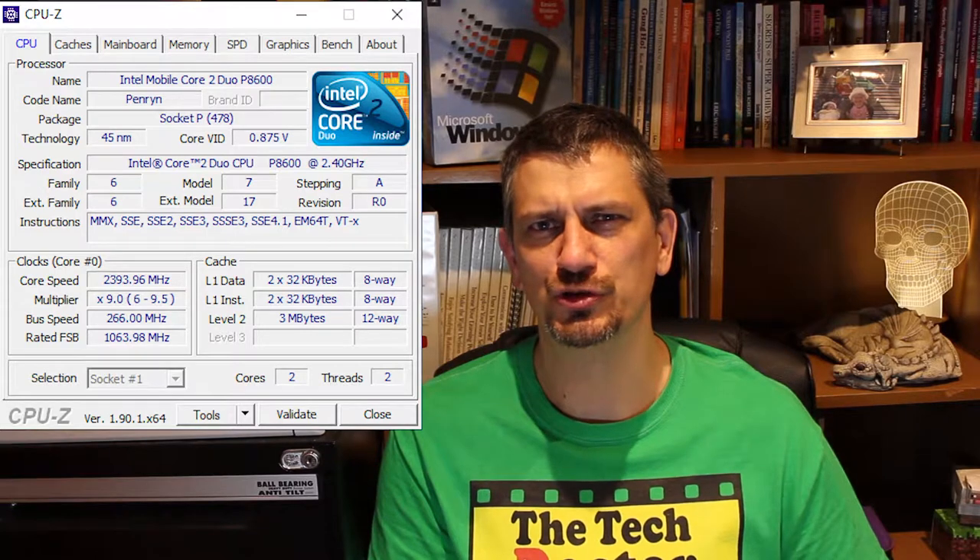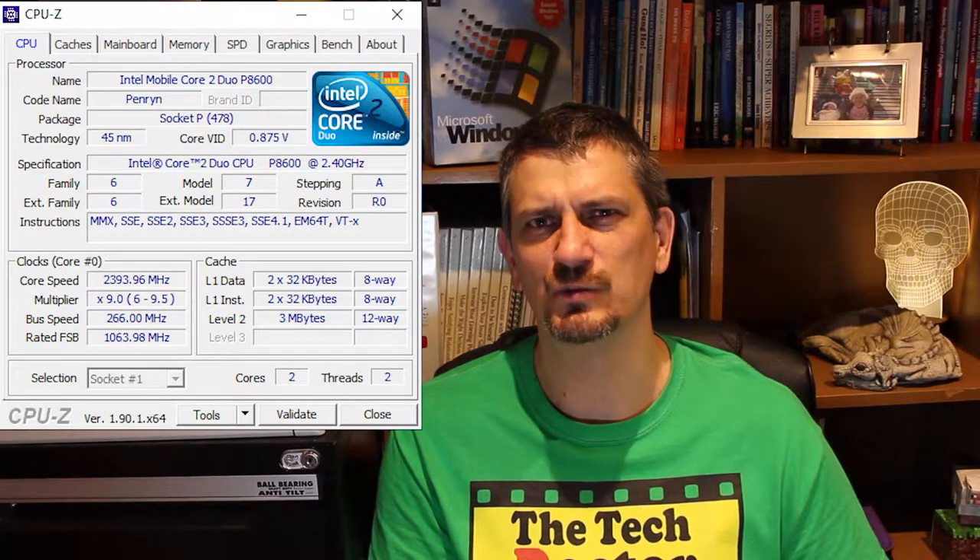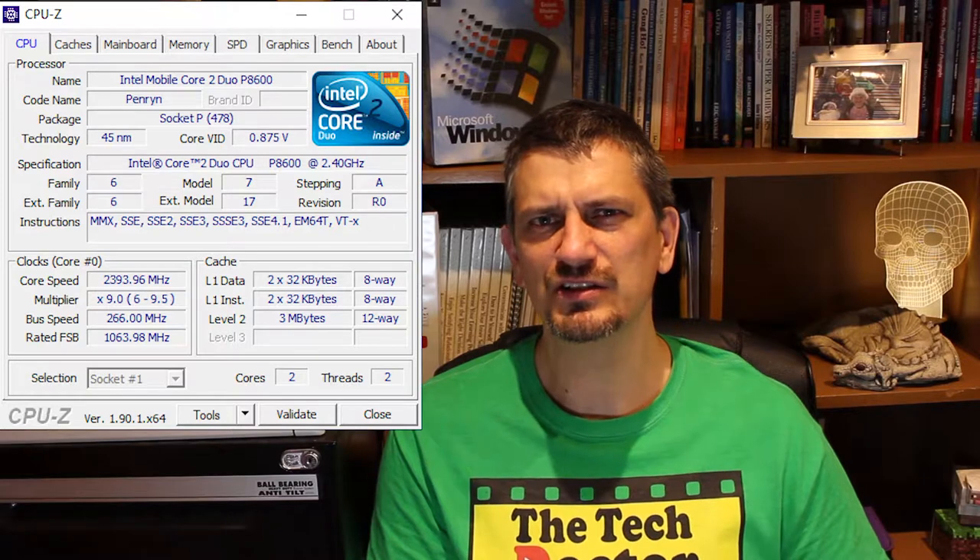I downloaded and ran CPU-Z to find out what's on the machine — there's an episode linked if you want to see how that's done. CPU-Z tells us it's a Core 2 Duo T8600 processor running at 2.4 GHz. It's a reasonable processor for its time, pretty much similar to an i5 — better than the Core Solo and Core Duo, but not as good as the Core 2 Quads. The memory tab tells us we have 4 GB of DDR2 RAM, split over two 2 GB modules.